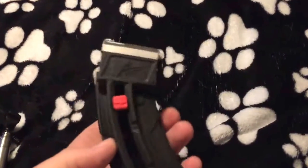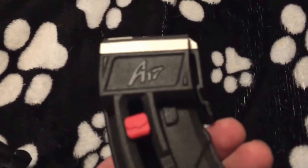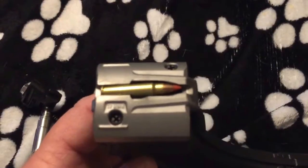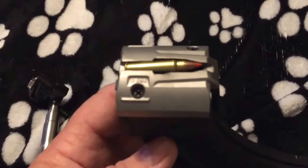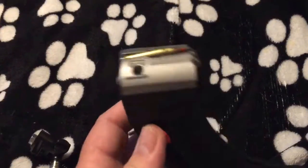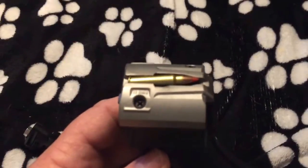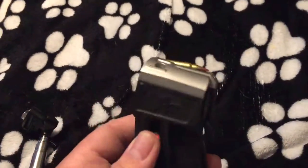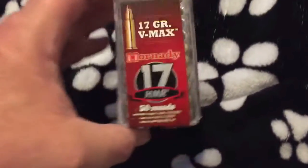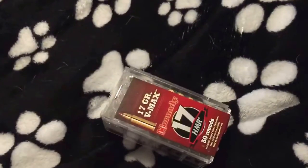The Butler Creek 17 magazine, made for the A17, seems to be easier to load than the factory mag, because it's got this little red piston where you just pull down and put your shells in. If I had three hands I'd hold the camera and do it. This Hornady ammo is not really recommended for the A17.